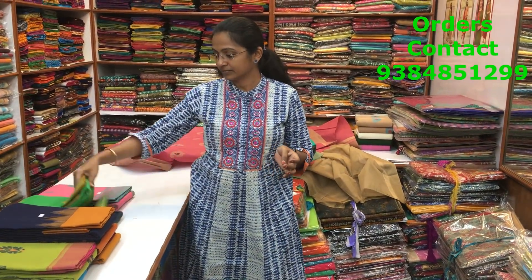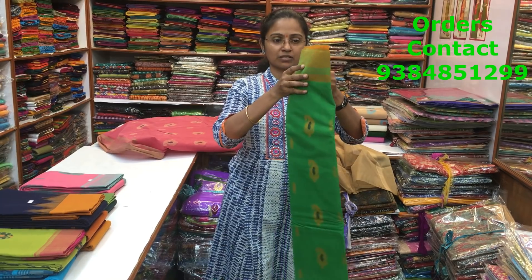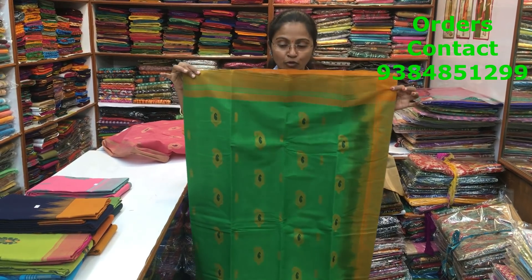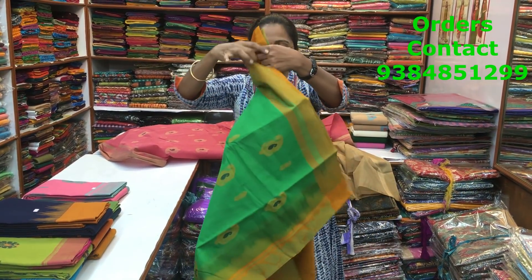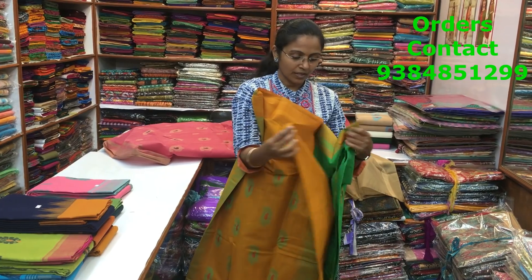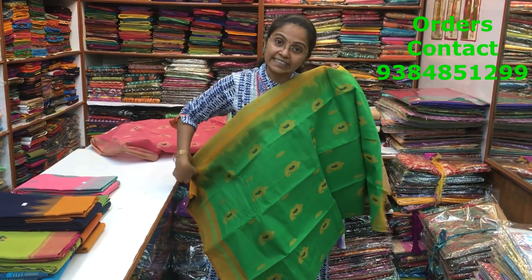The next is a lovely green — a very, very beautiful parrot green with a mustard combination border. This is the body of the saree, a beautiful shade, a nice green. Parrot green with mustard combo. This is the pallu of the saree. The blouse is again in mustard. The price of the saree is 1880.